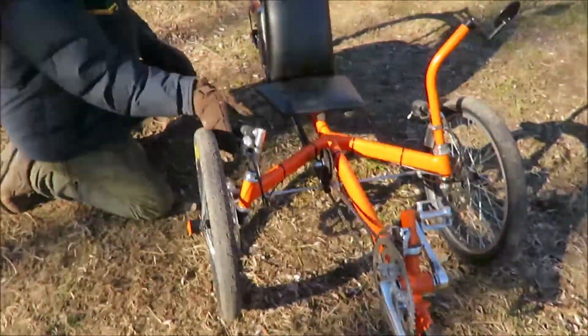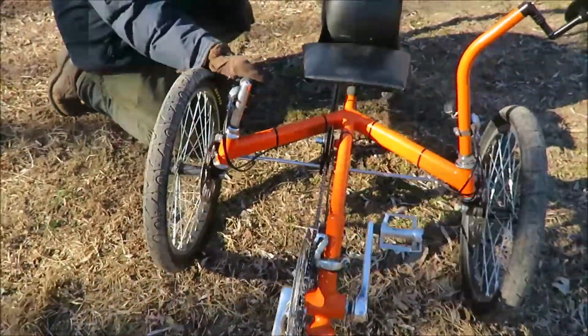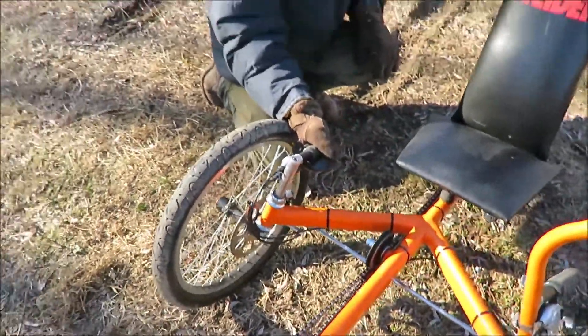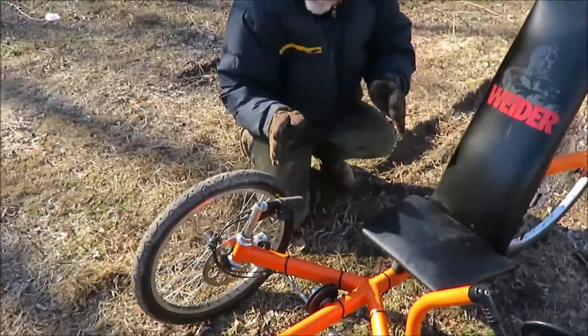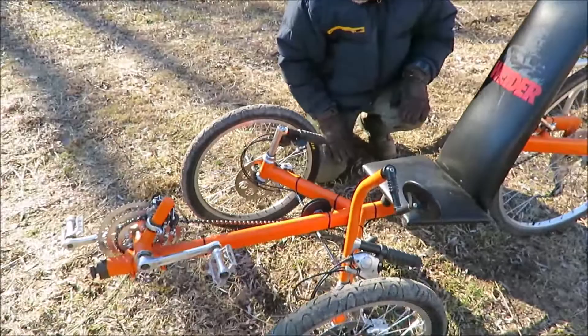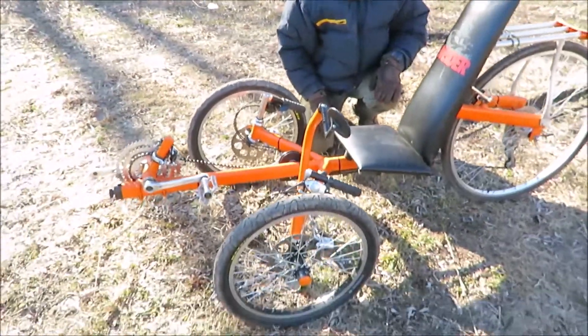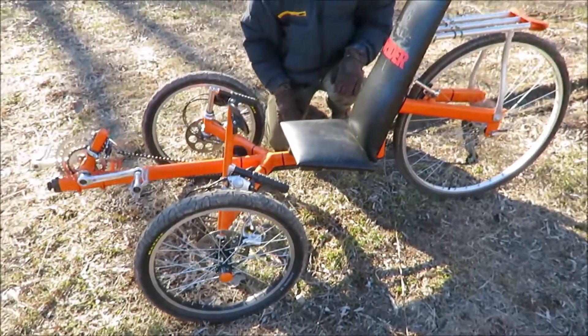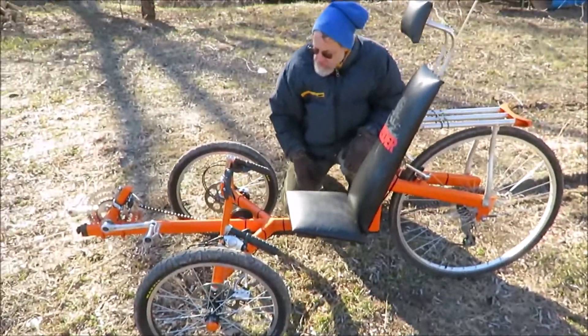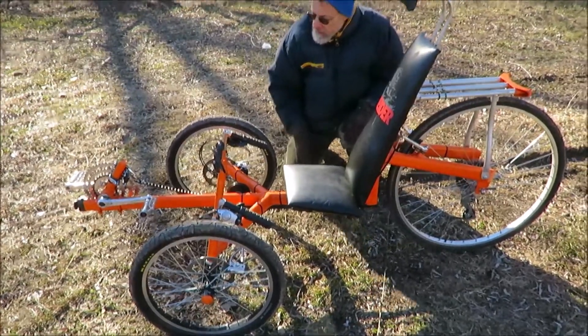The other thing I'm working on changing is these real short handle grips — it's just too sensitive. The steering is just too sensitive, and it tends to wobble a lot going down the road. But it's real maneuverable and real fun. I'm thinking about switching to under-seat steering, or possibly lengthening these out so I've got more leverage on them.